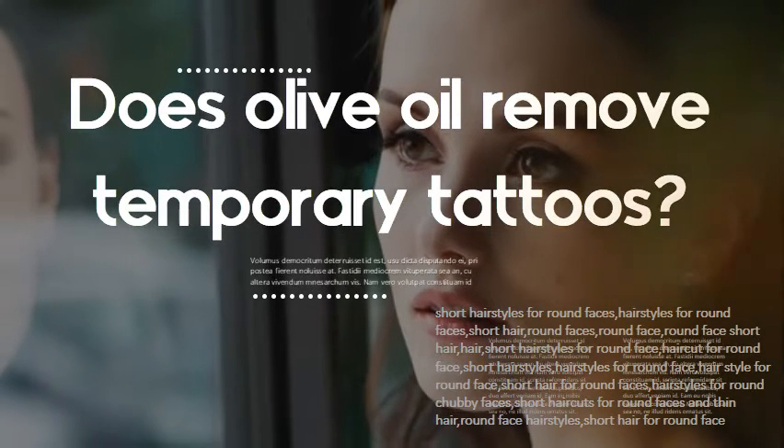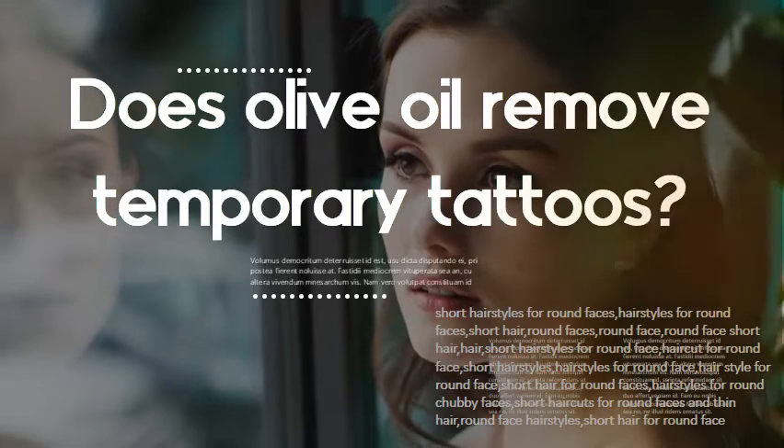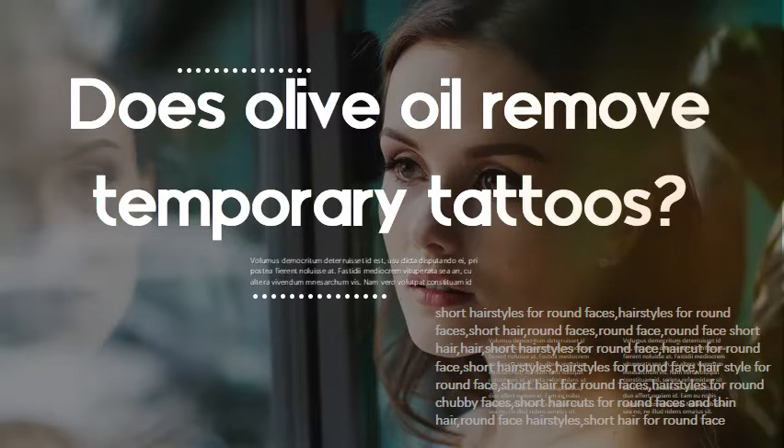Does olive oil remove temporary tattoos? Yes. The best oil-based products for this method are baby oil and coconut oil, but you can just as easily use olive oil if that's all you've got. Thank you guys for watching — I'll see you on my next one, bye!